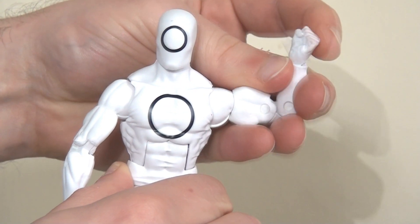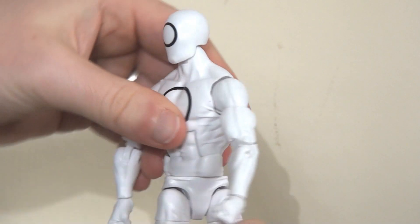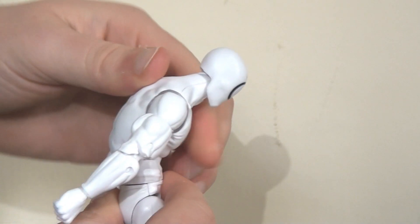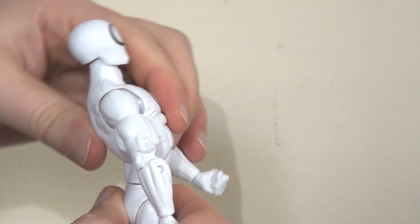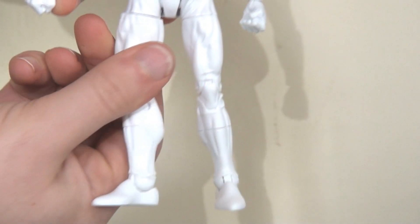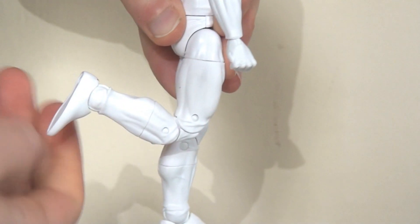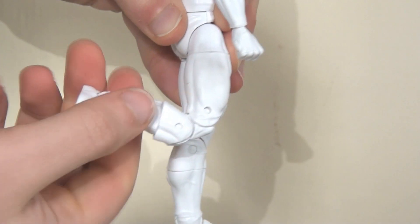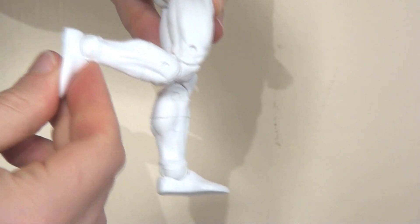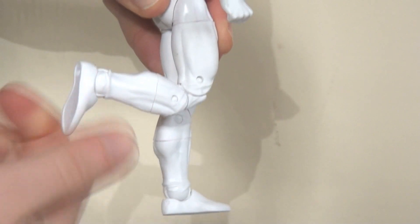There's a swivel at the waist allowing the figure to move from side to side, and an ab crunch in the center of the torso that allows the figure to bend forwards and backwards with a pretty good range of motion — you can go all the way back, which is fantastic. Ball joints in the hips allow the legs to kick out to the side with an upper thigh swivel, the legs kick forwards and back, double joints at the knees, a swivel at the top of the boot cut in the lower leg, and an ankle pivot at the base of the foot. However, as this is white plastic, I do have some issues with the articulation.